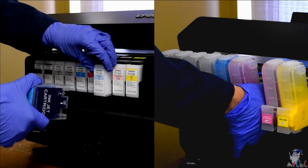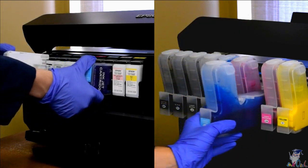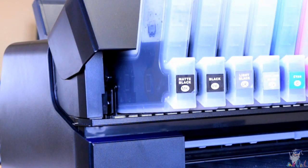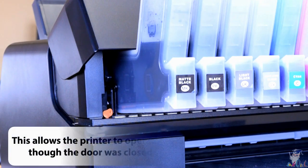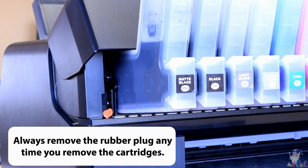Step 6: Install the cartridge into the printer normally. Step 7: With our elongated cartridges, the printer's door will have to remain open. Install one of the air plugs you removed earlier into the opening on the bottom left to depress the door sensor. This allows the printer to operate as though the door was closed. Always remove the rubber plug any time you remove the cartridges.